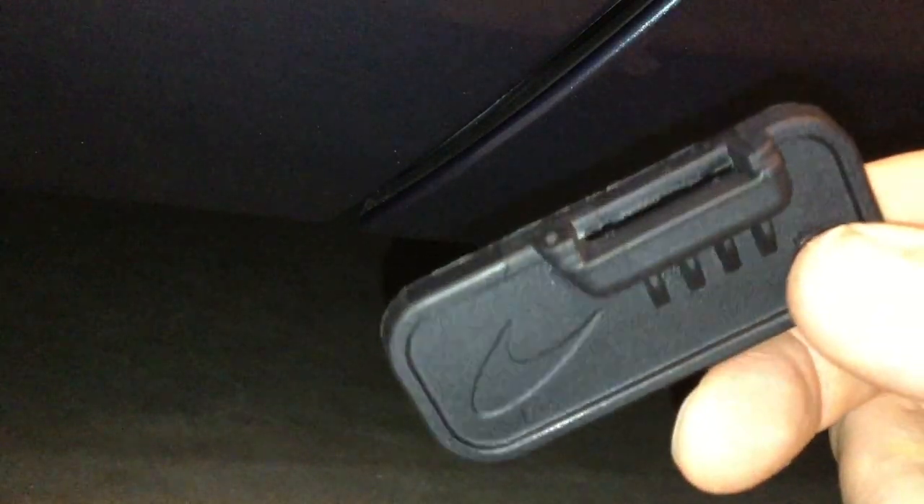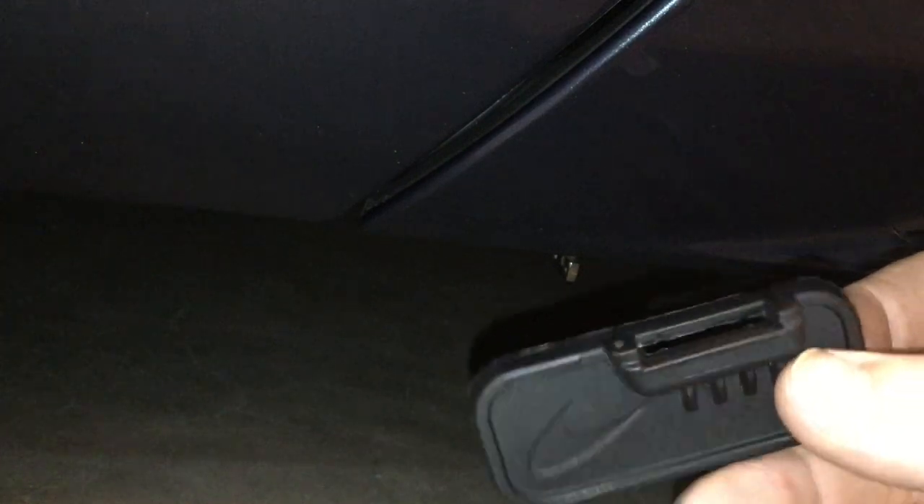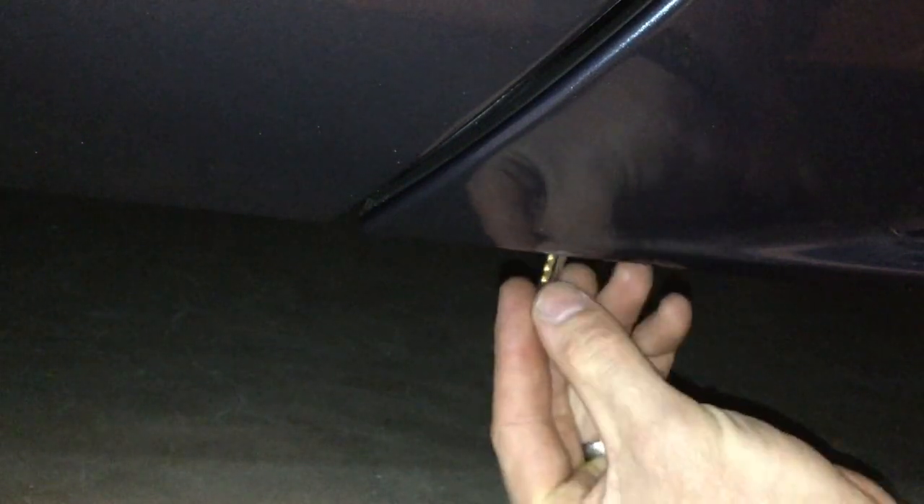We recommend having one of these — this is an emergency key release tool — because when these are tight you find it difficult to turn. Possibly the key would be in the wrong way, so what you have to do is take the key out and turn it 180 degrees around.